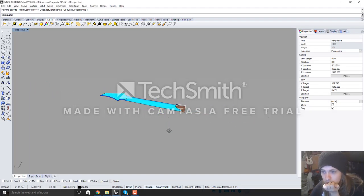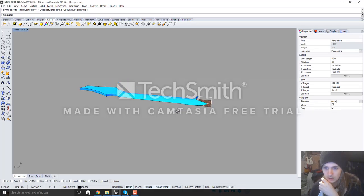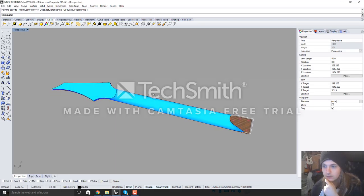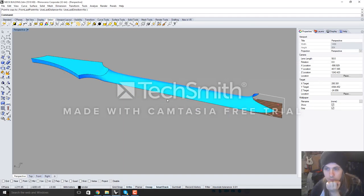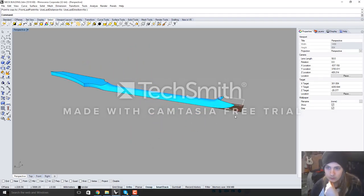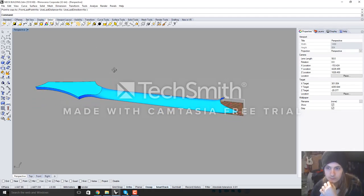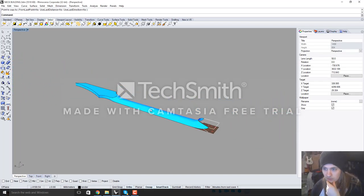Hello, recently I've been getting a lot of messages and interest on how I model my necks in Rhino. I got shown this by a buddy at Aviate Guitars a couple of months ago, and whilst it does take quite a long time to learn the process, once you've got it down it's dead simple. It mainly utilises the network surface command, which a lot of people seem to be having trouble with, but is so unbelievably powerful once you've learnt it.